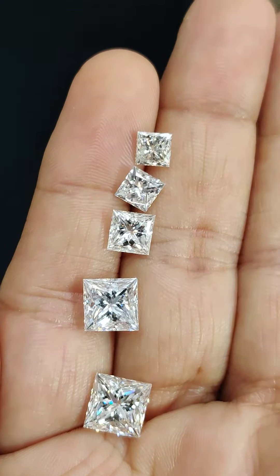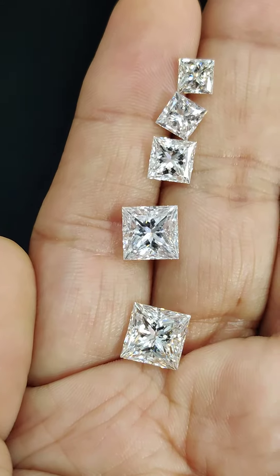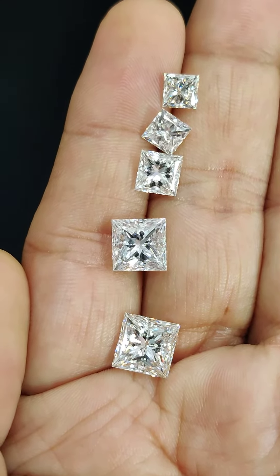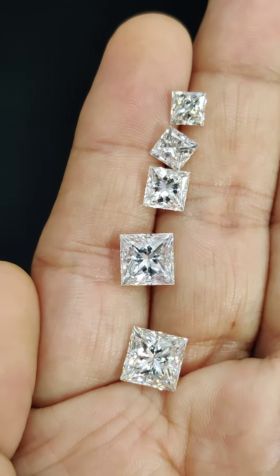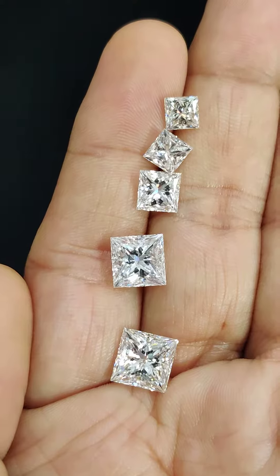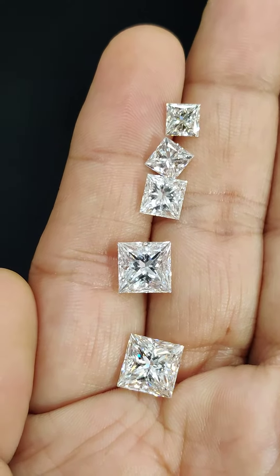If you wish to know more about any diamond, drop your question in the comment section and I will be very happy to offer you detailed information about the diamond. Thank you.